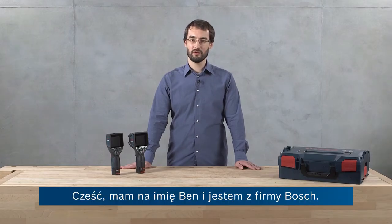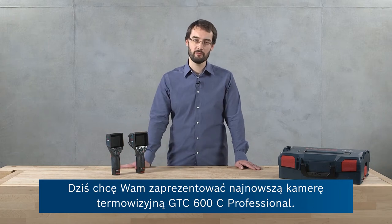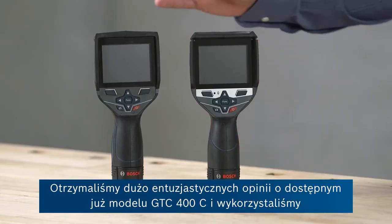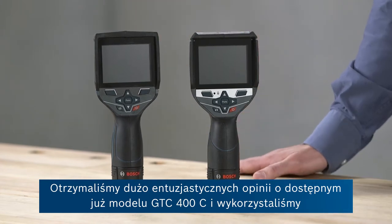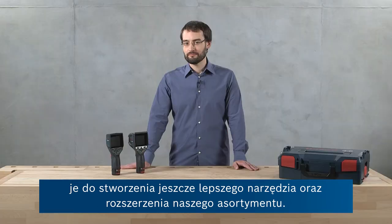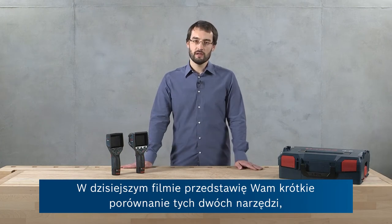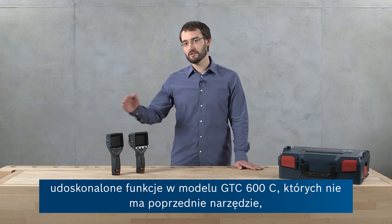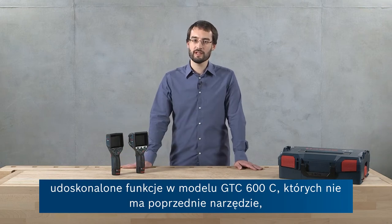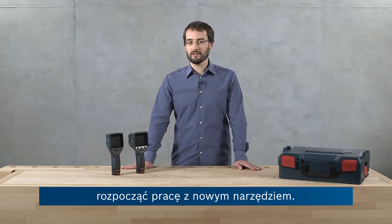Hello, I'm Ben from Bosch and today I want to show you the all-new GTC-600C Professional Thermal Camera. For our already existing tool, the GTC-400C, we received a lot of great user feedback and we used this to develop an even better tool to extend our product range. In this video we're going to show you a short comparison of these two tools, the main technical improvements of the GTC-600C, the new applications enabled by this, and then show you how to quickly get started with your new tool.